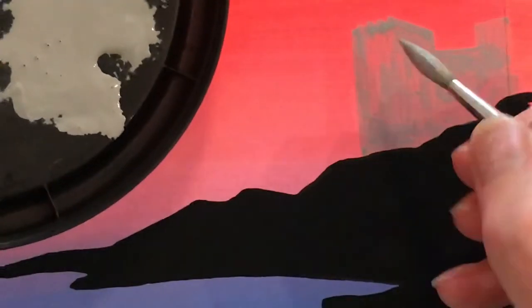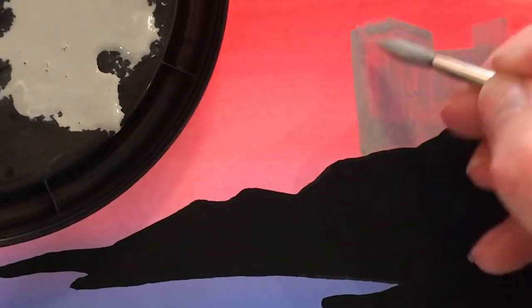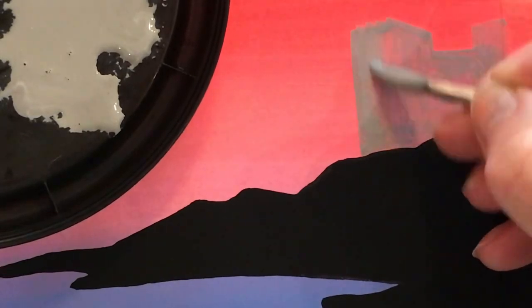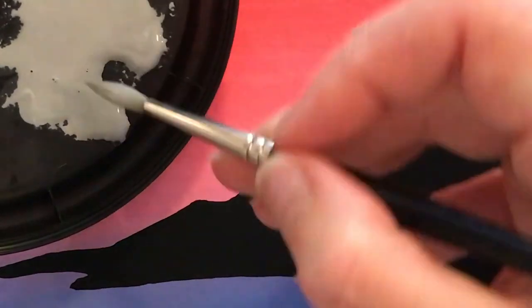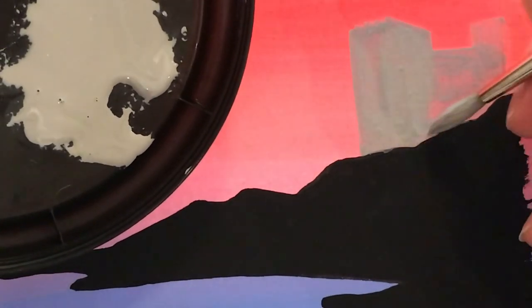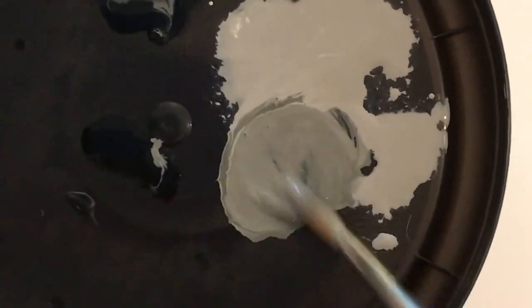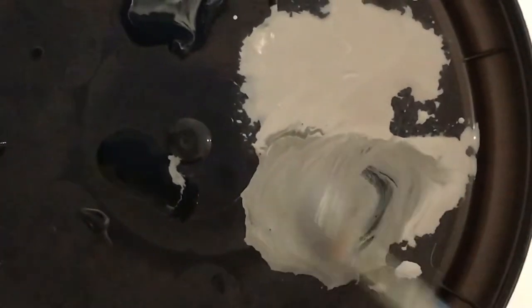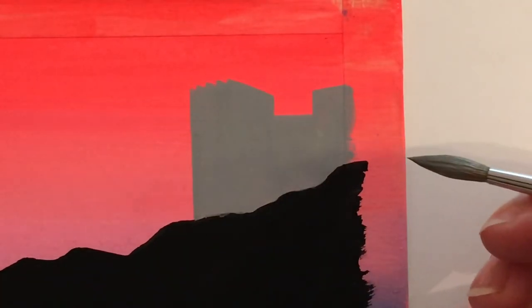Here we go with layer two, and you'll notice I'm holding the brush really close to the bristles — that gives me a lot more control. Now I'm adding a little more black to make a darker gray so I can paint in the detail of the windows across the front of the castle. The trick — and there are a few tricks — first is what I call the squeegee method, where I get a really nice fine tip to the brush by rolling it in the paint.